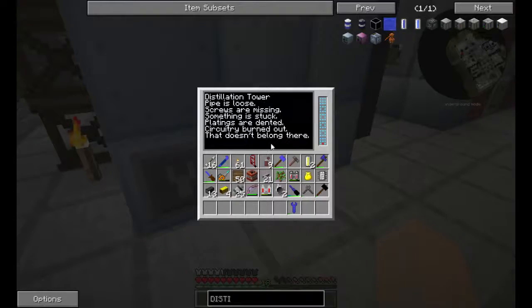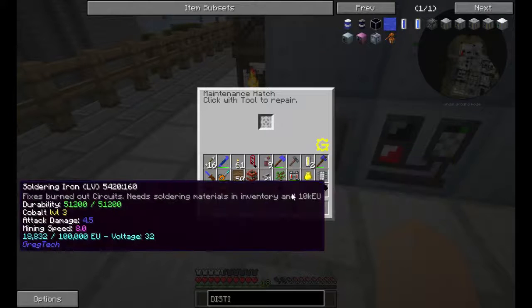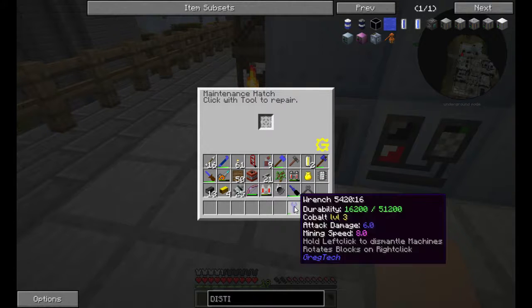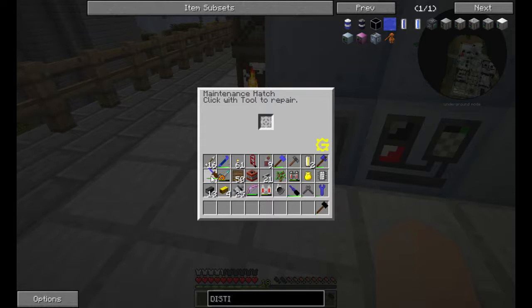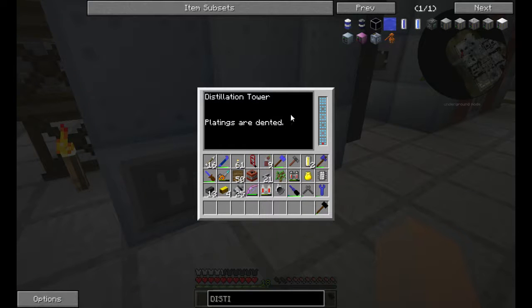If we look in here it will not say that there's an incomplete structure, so it is correct. Then we just need to do all the maintenance on it. Check and make sure we didn't miss anything.